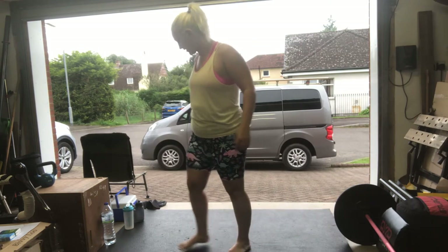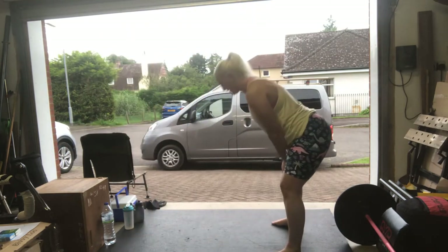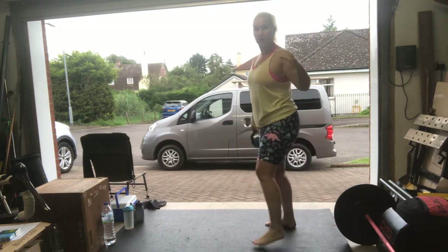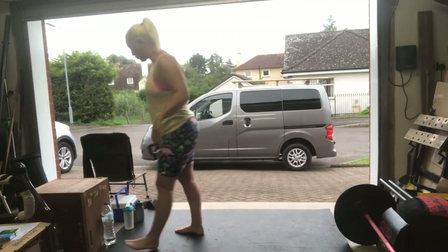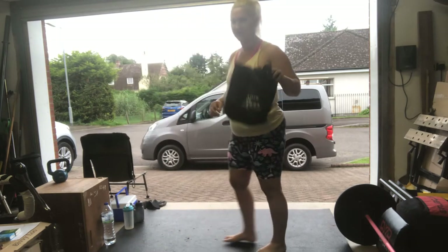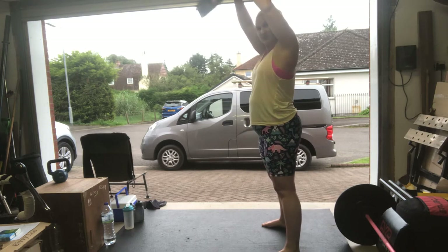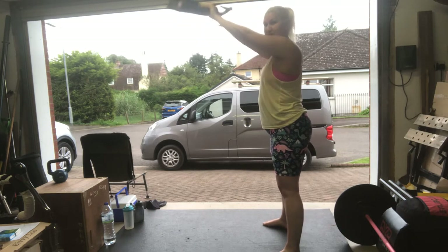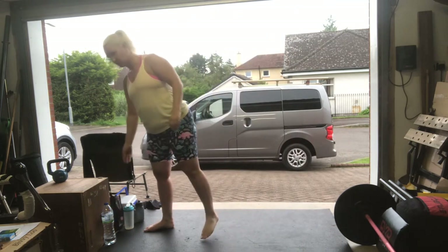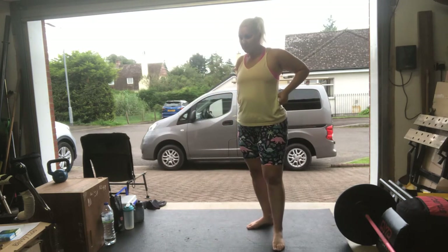So let's have a look at overhead swings — swings that go overhead. If you're using something homemade you might find it loses its structure when it goes overhead, in which case just swing it as high as you can — that's fine. So that's a hundred swings, do that first, pick your weight accordingly. They don't have to be unbroken, that's up to you, but they do make up part of the overall time for the workout.